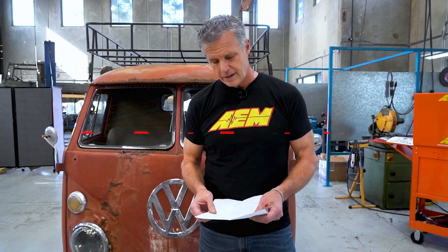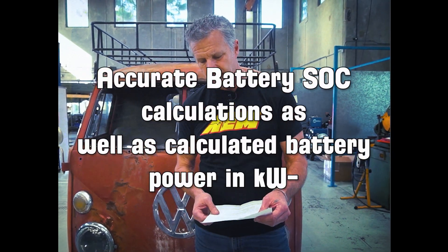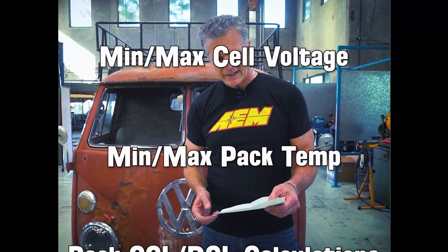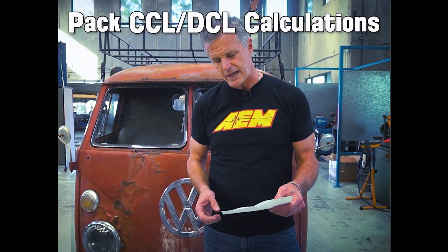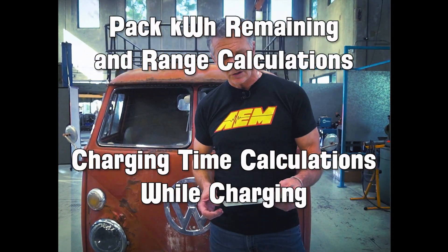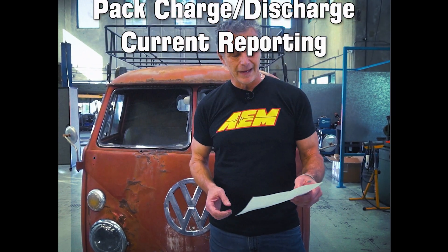Right now we have accurate battery state of charge calculations, as well as calculated battery power in kilowatts, pack state and health reporting, min and max cell voltages, min and max pack temperature, pack CCL and DCL calculations — that's charge current limit and discharge current limit — pack consumption rate in kilowatts per mile, pack kilowatt hours remaining, and range calculations.